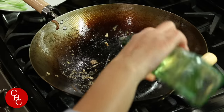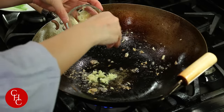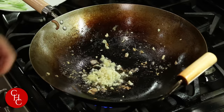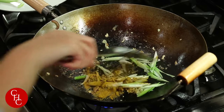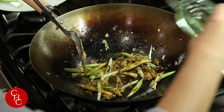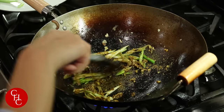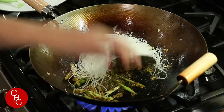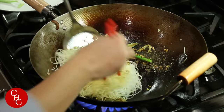Now we add more oil, and we have about a teaspoon of minced ginger and minced garlic. Add about a teaspoon of curry powder. Mix them well. We need a little bit more oil otherwise it will be too dry. Smells so good! Now we're going to add our noodles and mix the noodles well.